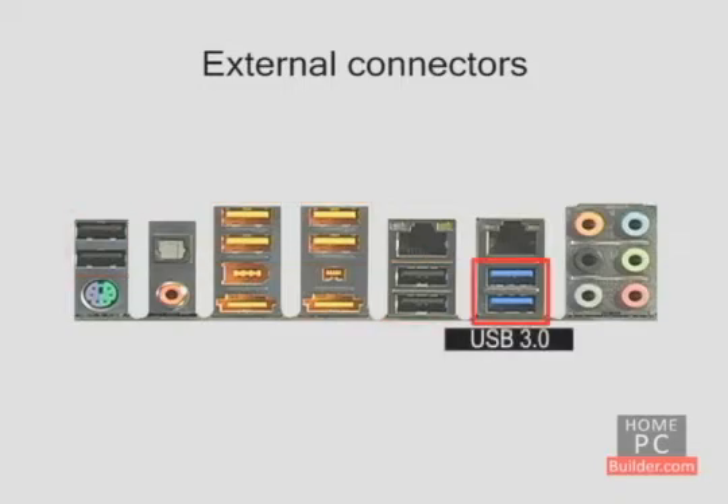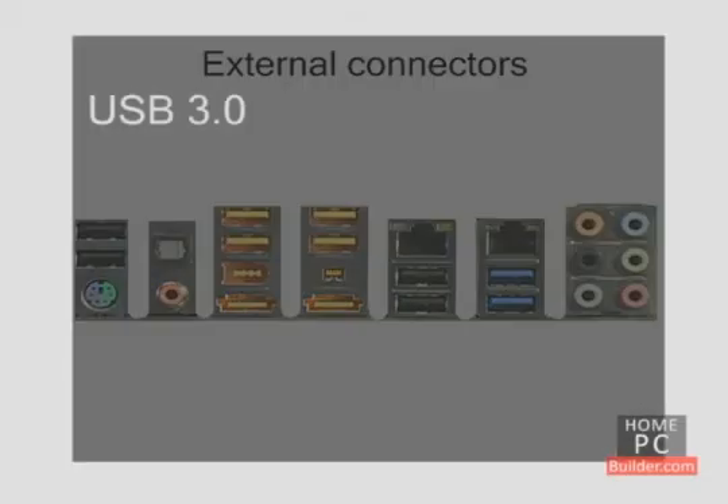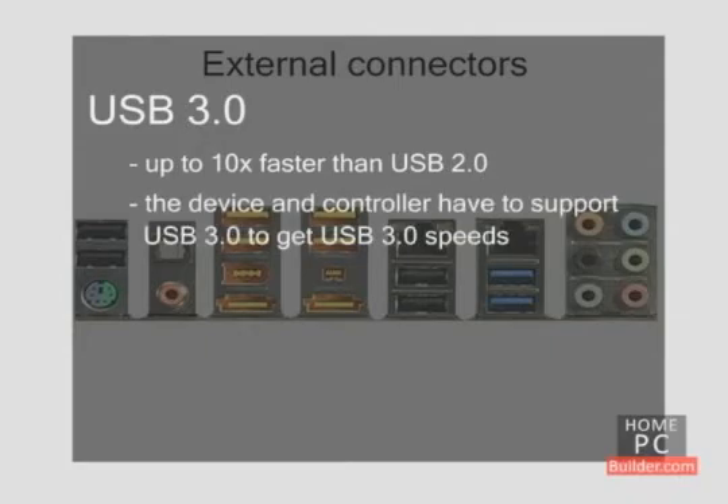USB 3.0 ports are starting to appear on the newest motherboards. USB 3.0 can be up to 10 times faster than USB 2.0. To get the speed of USB 3.0, both the controller on the motherboard and the device you plug into it must support USB 3.0. A new USB 3.0 cable is required as well.